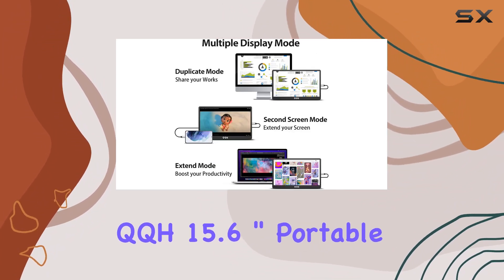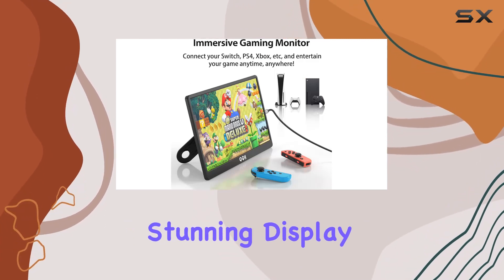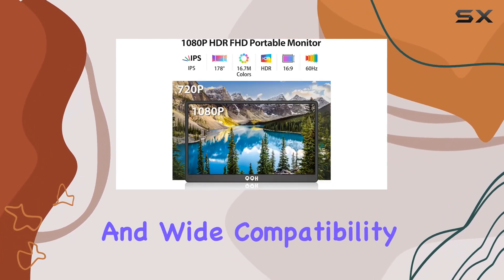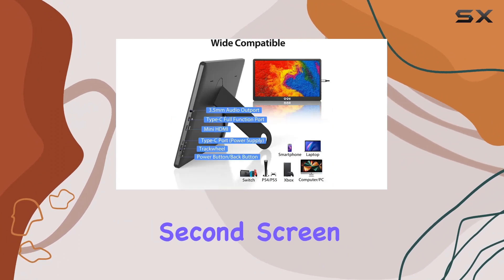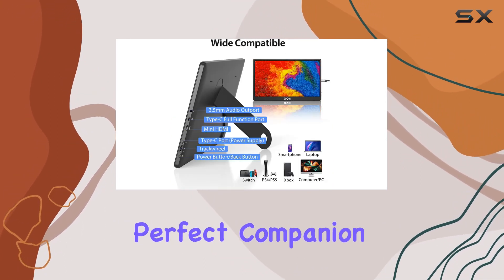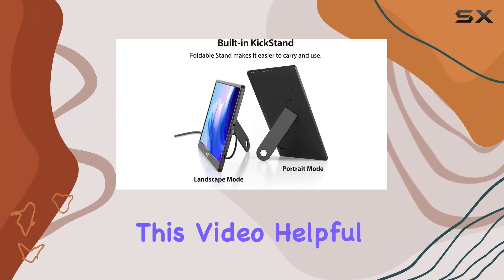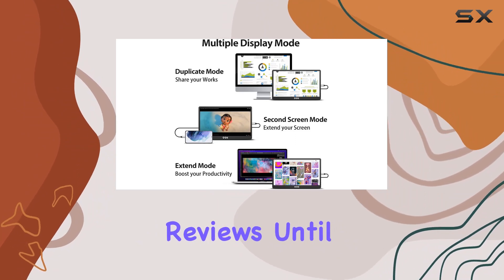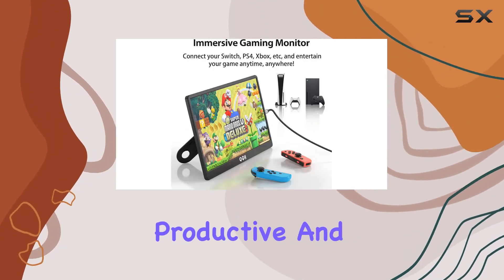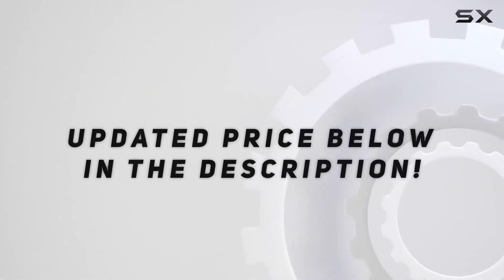In conclusion, the QQH 15.6-inch Portable Travel Monitor impresses with its portability, stunning display, and wide compatibility. If you're a professional on the move or a student looking for a versatile second screen, this monitor could be your perfect companion. That's it for today's review. If you found this video helpful, don't forget to hit the like button and subscribe for more tech reviews. Until next time, stay productive and stay entertained. Check out the video description for an updated price.